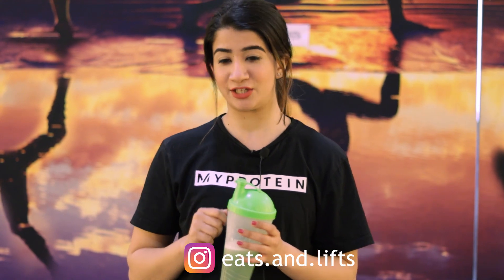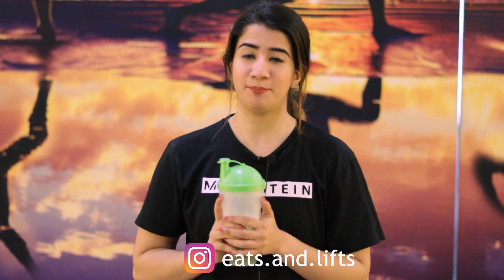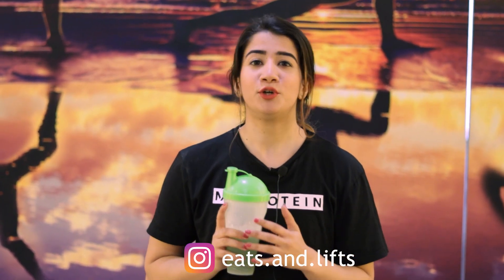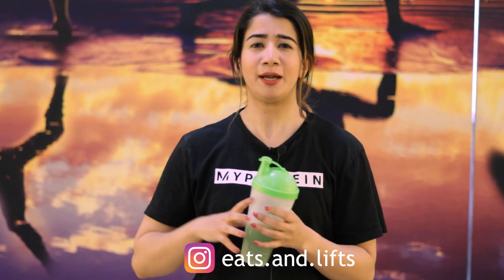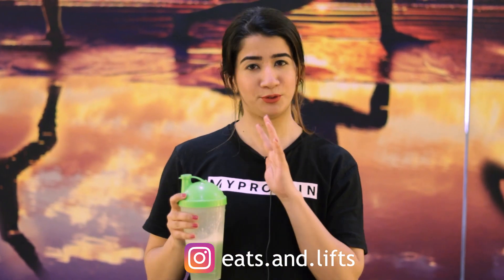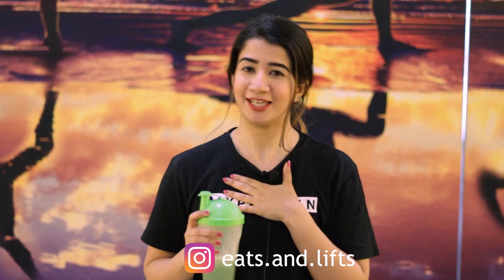Thank you so much for watching this video. I urge you to please take your whey protein — don't forget after your workout, it is very important for recovery. Please share this video with your friends and family members so that I have motivation to keep posting more regularly. I know I was not regular, but I promise I will be more regular. Thank you so much for watching and I love you all. Bye.